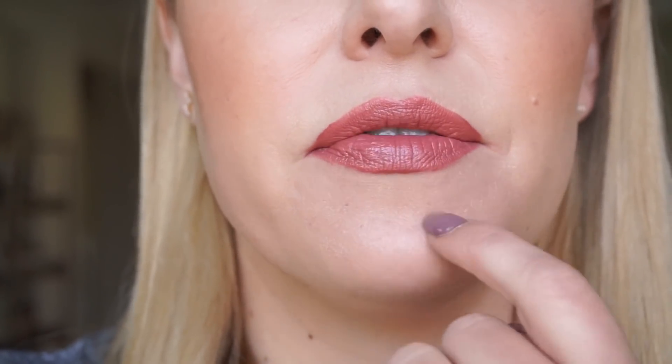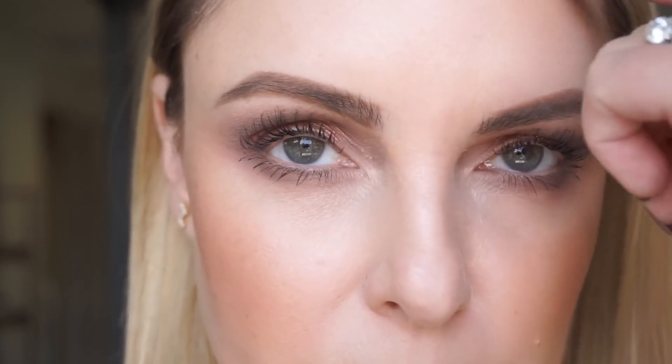Here we are in natural light. I think it looks a lot better here — it's a little more blown out but I'll zoom in so you can see. You can see how it's grabbing and pulling onto those dry places, but the rest of the skin looks really nice. This sometimes happens with more full-coverage foundations — that's why I tend not to wear them as often. I'm going to try a trick: a little bit of foundation mixed with a facial oil, tapped in with a dry beauty blender.